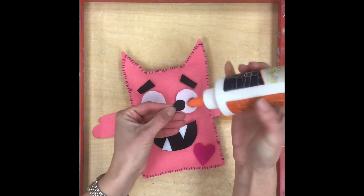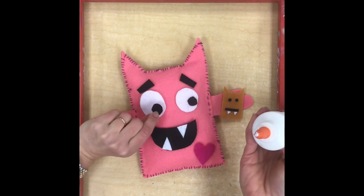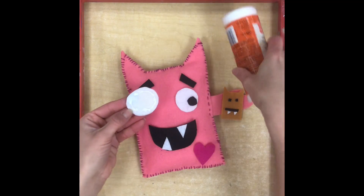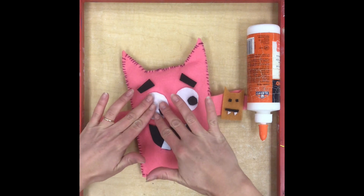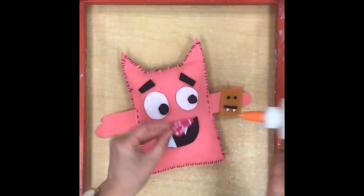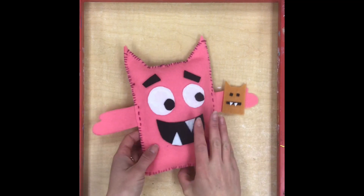I pick up one piece at a time and squeeze a little bit of glue around the edge — it doesn't take a lot, just a few little dots — and then glue the pieces in place. Just like with regular glue, we want to make sure no glue is visible on the felt; we want it all underneath and hidden. Don't use too much, and just press your items into place. Keep gluing with tiny dots until all of your pieces are glued on.